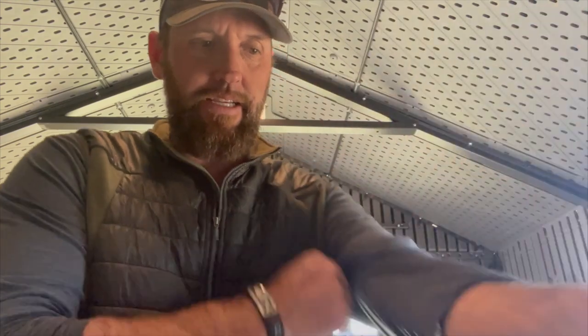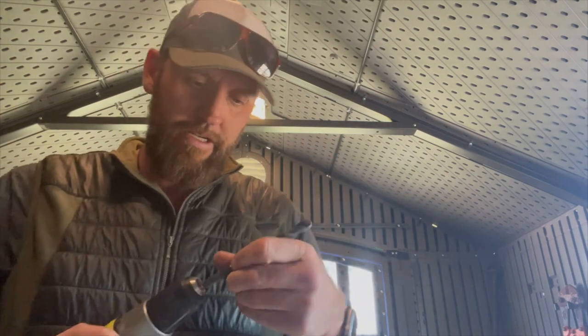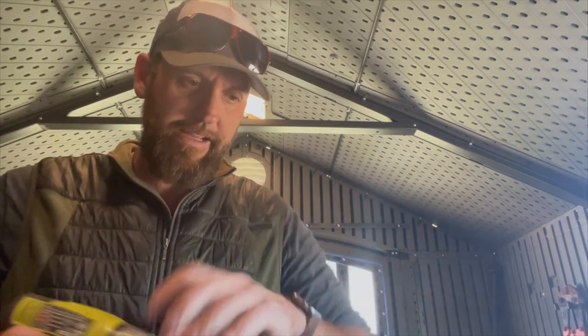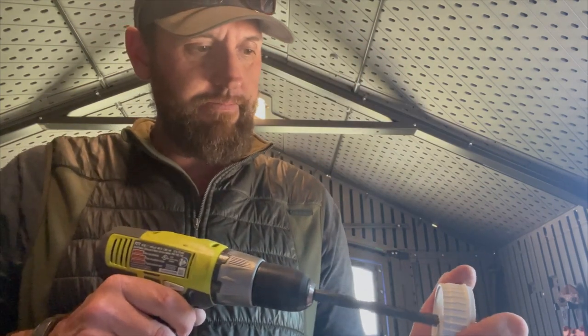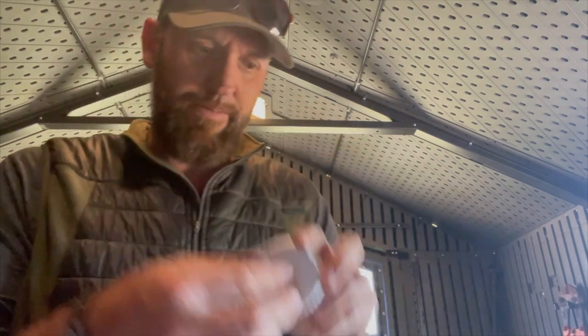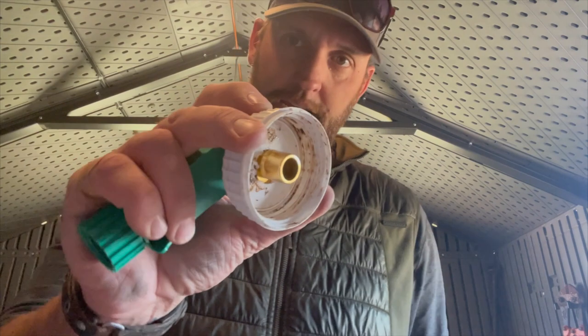Step one: I've got a cap like this and obviously the quick connect on the bottom. A six-pack of these quick couplers is only like twelve bucks — I'll put a link down below. So let's just do something like this: I'm gonna take a drill and throw this thing on here.